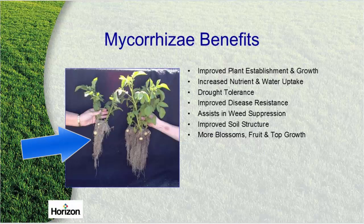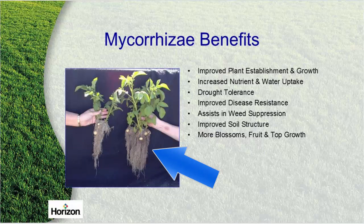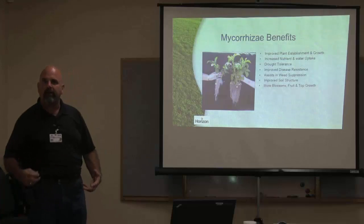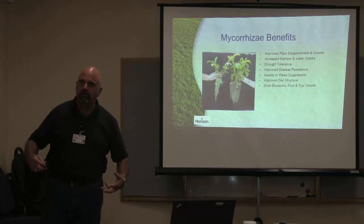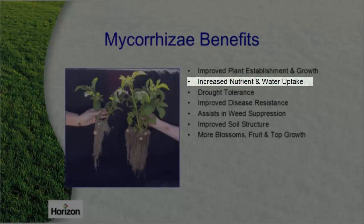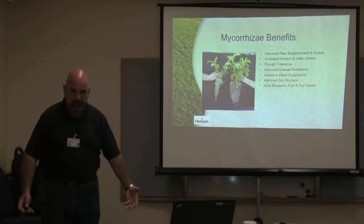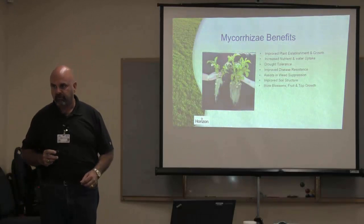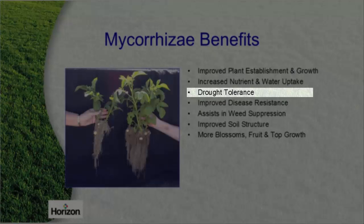Here's a plant without mycorrhizal and a plant with it, planted at exactly the same time. One of the soil pots had mycorrhizal and the other didn't — obviously this one did. It puffs up those roots and gives us what they call mycorrhizal hyphae. It improves plant establishment and growth. The better the root structure, the stronger and healthier the plant is going to grow. It increases nutrient and water uptake — it takes water that would normally leach past and soaks it up, storing it in its own roots, giving that plant more drought tolerance.